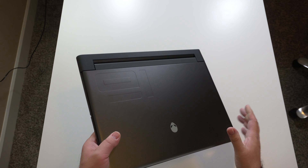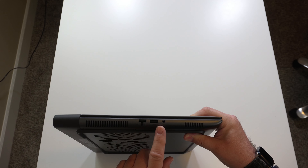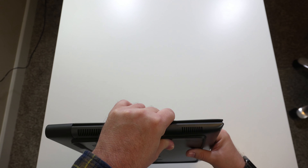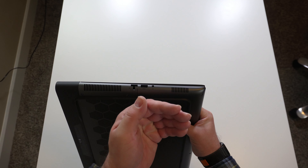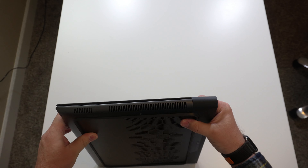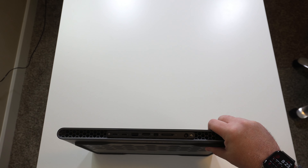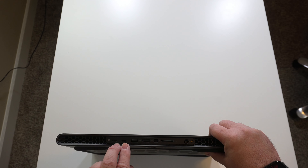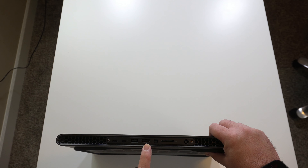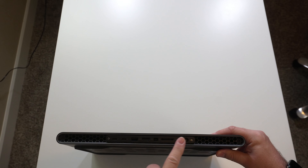We're going to go over the I/O — the ports. On the left-hand side we've got the Ethernet port jack, a USB 3.2 Gen 1 with PowerShare, and then we have our headphone jack. We also have some downward side-facing speaker grills and some airflow. On the right-hand side there are no ports, but we've got the same speaker grill and more venting.